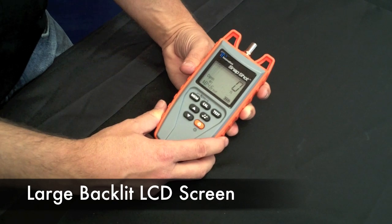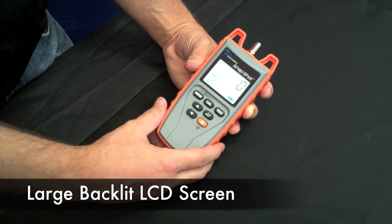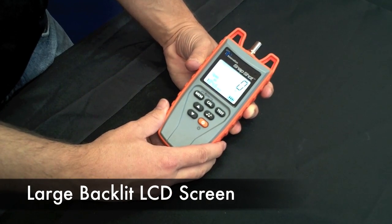First off, you'll notice the large backlit LCD screen. It makes it easy to see in any location.